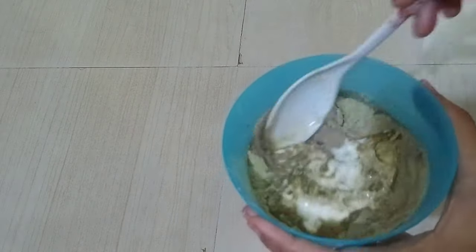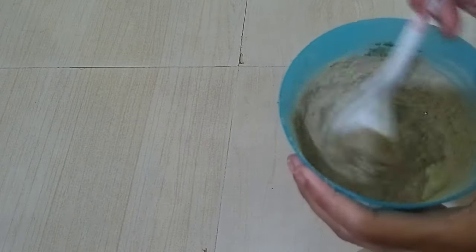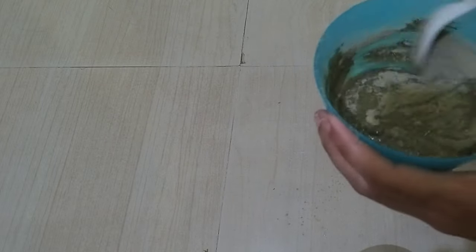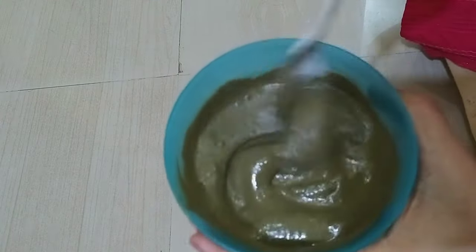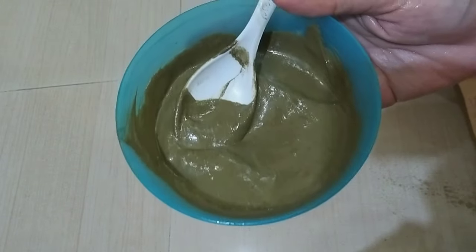I am using Bhringraj Powder and Neem Powder — they are very helpful for hair growth. They also help remove bacteria from the scalp. This is a very good powder combination. You can add a little more powder as needed.